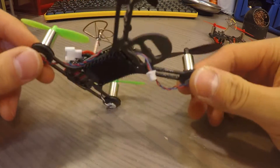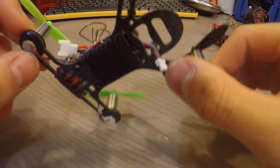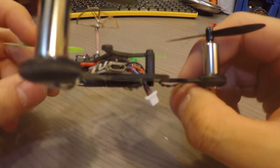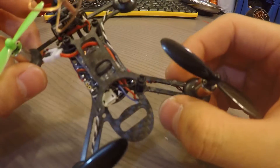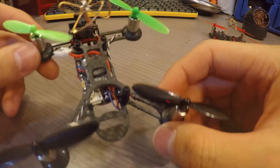I highly recommend buying a few sets of frames for this guy because I broke my arm on the right side only after having this for two weeks. I managed to superglue it back twice and it's still going strong, but eventually you're going to need a new frame for this guy.